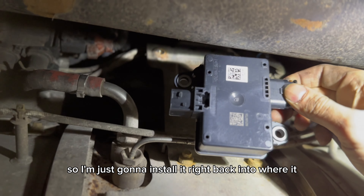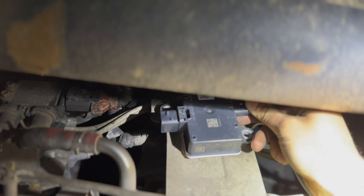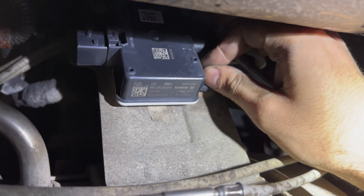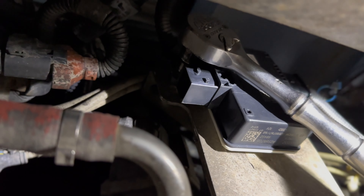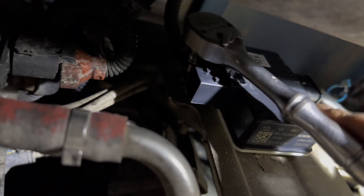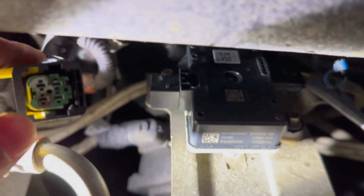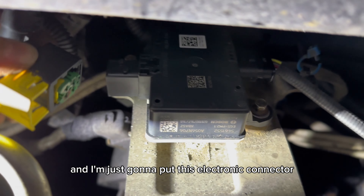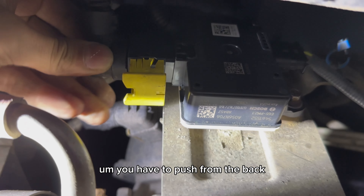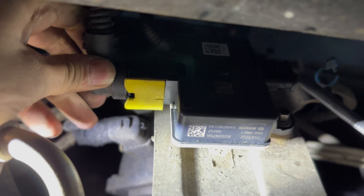I'm just going to install it right back into where it came out of. I'm going to put this electronic connector back on. To put this on, it's a little bit tricky — you have to push from the back and press down on the yellow portion at the same time, just like that, and then it should be good to go.